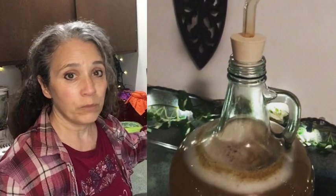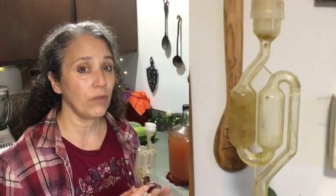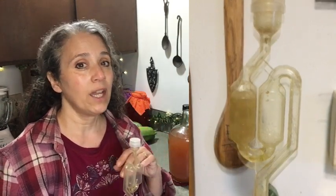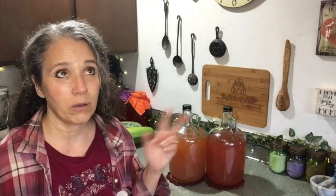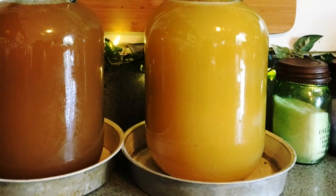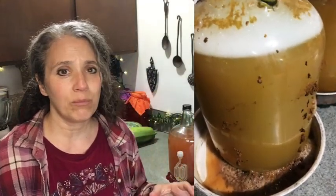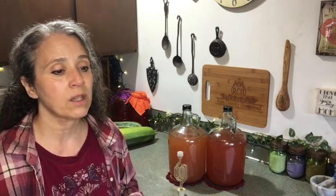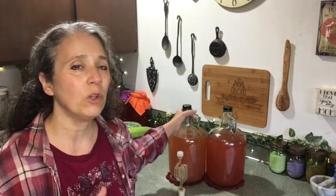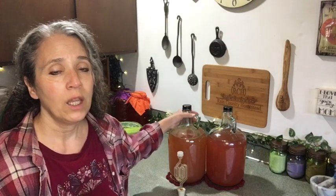Explosions can still happen with an airlock if you have a lot of pulp in your wine. Keep checking it — especially when it gets very active. You may need to remove the airlock and rinse out any pulp clogging it. I've had that happen twice and still have a ceiling stain from one of those times. I now put a cake pan under every jug when starting a new wine. If it gets too active, set the jug in the sink and cover it with a cloth — it usually only lasts about a day.